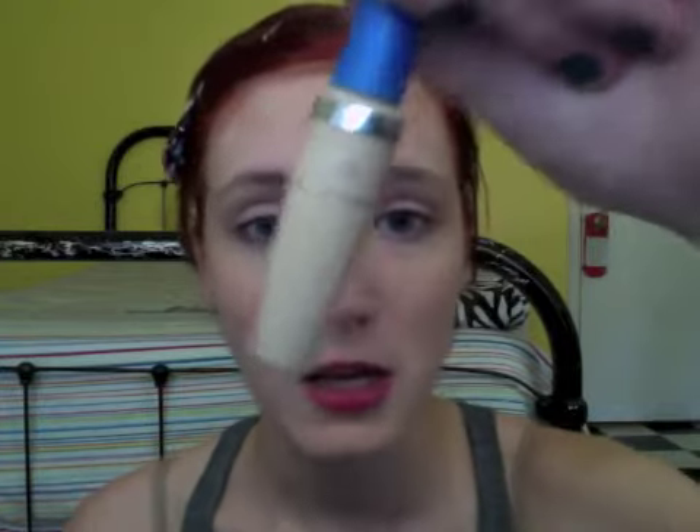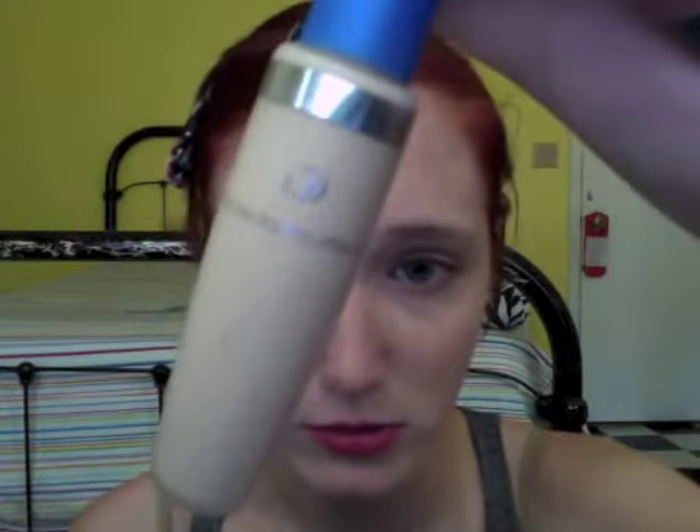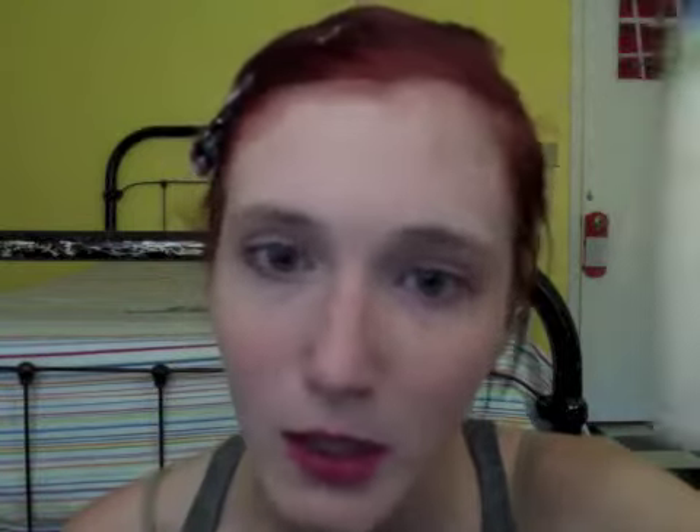I've already put on my primer, concealer, and base. It looks like I'm wearing lipstick, but I put that on earlier and tried to wash it off, so whatever. The concealer I used was CoverGirl Fresh Complexion — Classic Ivory, that's always my skin tone.